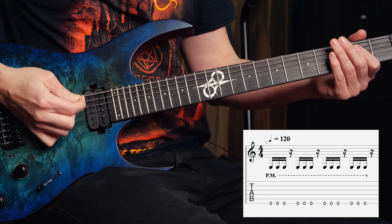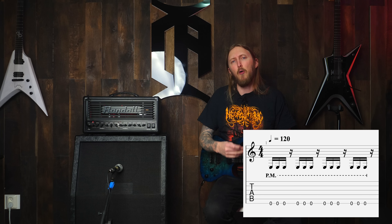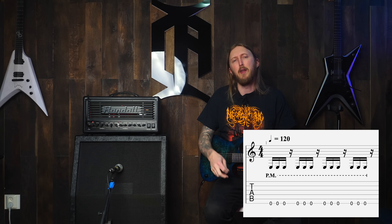In today's 14 Days Challenge, we're looking into muted galloping — or whatever you're tuned to. If you've seen any of my videos, you know I'm galloping all the time. It's basically groups of three notes over and over, very common in thrash metal and also very common in my videos.